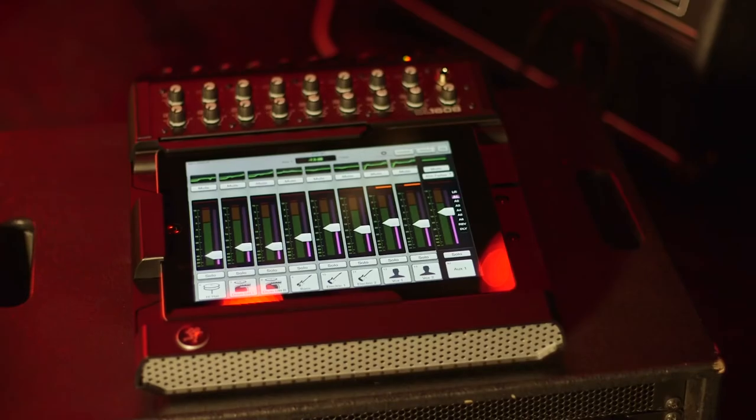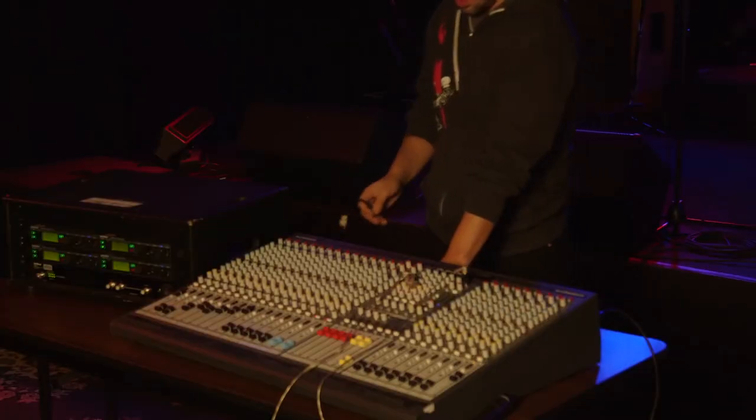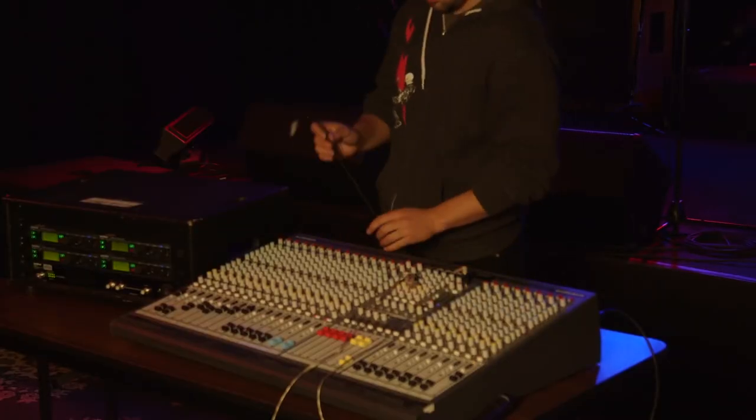Another option that's become increasingly popular is for bands to carry their own mixing consoles. This allows them to find their right levels during rehearsal and then only make minor tweaks when going from venue to venue. Some of these boards even have digital capabilities that allow performers to make their own adjustments from a mobile device. It is advisable to set up this kind of configuration with a split output system so that your monitor rack can remain intact and the front of house engineer can still easily access everything he needs.